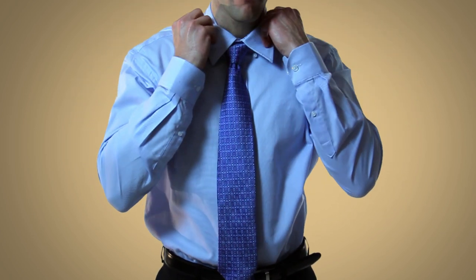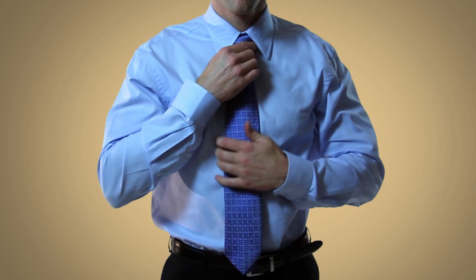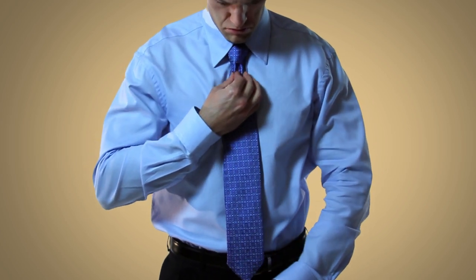After this, you can flip down the collar and do one last double check to make sure that the knot is centered and that it has a nice dimple. And if it does, you're all set.